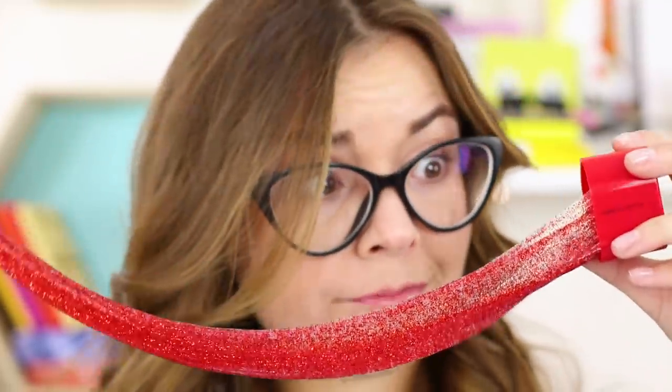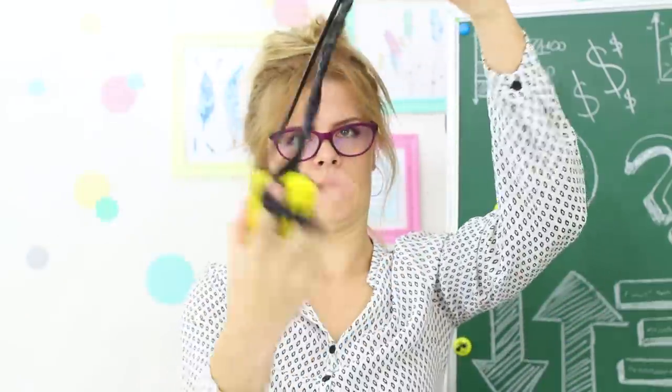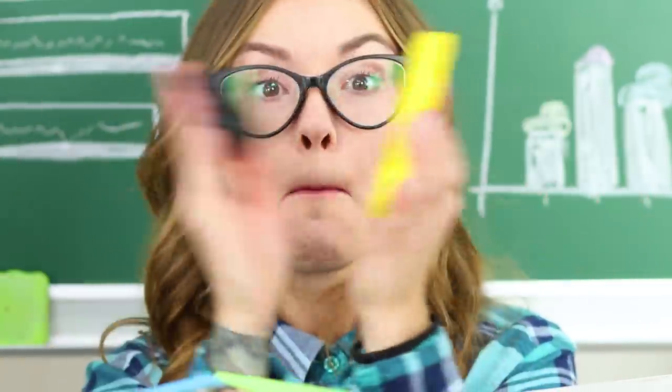There's a slime infestation in the classroom. Slimes are in your glasses case, pencil sharpener, tape dispenser, and even the blackboard eraser. Watch and learn how to sneak slimes into school in our new video.